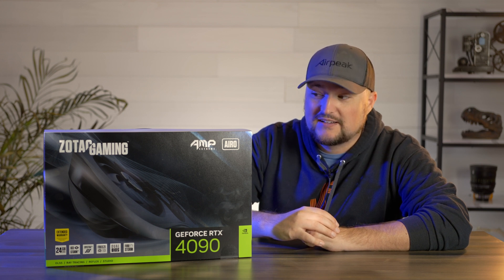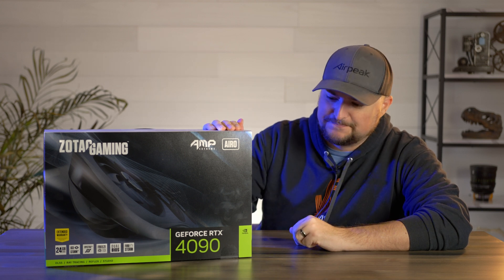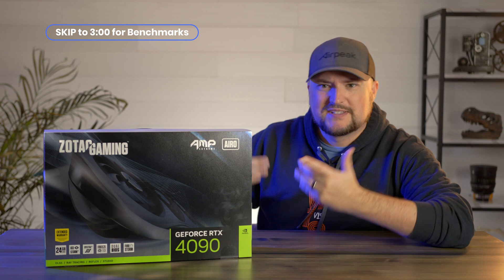This is going to be the unboxing portion of this, because who doesn't love a good unboxing video? So let's get to it.